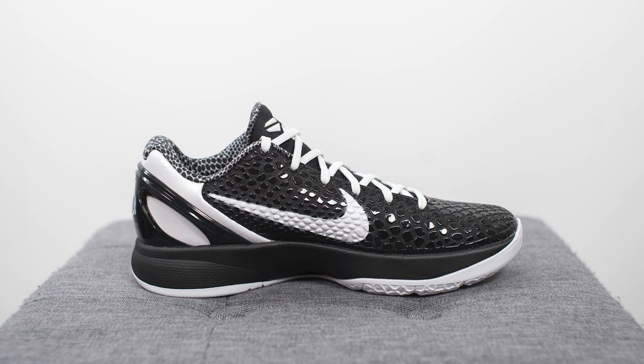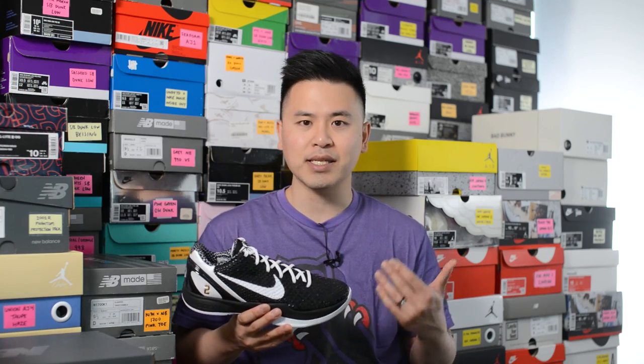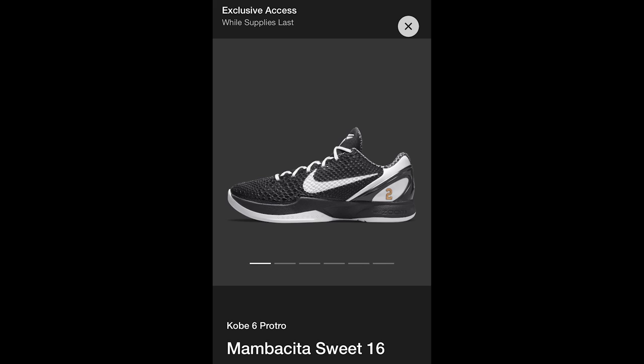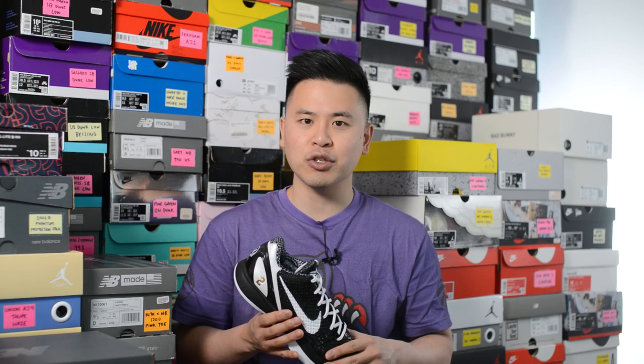Even though there was talk about Vanessa Bryant and Nike coming to an agreement, this release was more of the same — very limited, and a lot of people who wanted these were unable to get them. Some stores like Shoe Palace and Undefeated had limited stock raffled to the public, but the majority was released as an exclusive access drop through the Nike Sneakers app along with a limited drop in Los Angeles. The production start date was October 2020, so I'm assuming the stock was already made and sitting in a warehouse, and they just wanted to clear it out.